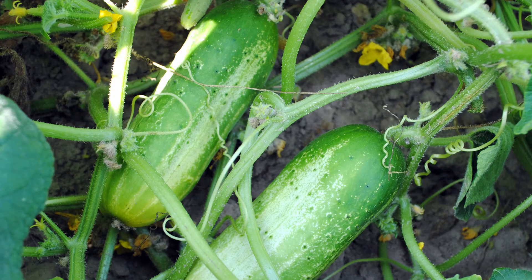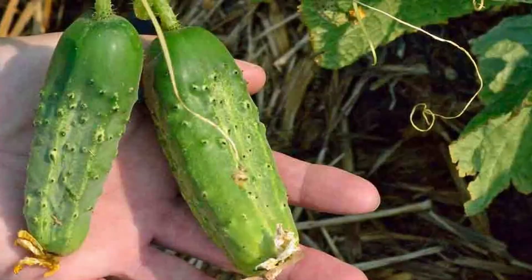Next we have the cucumber. Cucumbers develop quickly so check on them daily. Like beans, if you continue picking they'll continue producing. Whether your plan is for them in a salad or as a pickle, they should be firm, smooth, and not yellow. The smaller the cukes, the sweeter the taste. A rule of thumb for pickles is sweet pickles at one and a half to two inches and dills at three to four inches. Err on the smaller side with cukes as they can go from just ripe to overripe in one night.